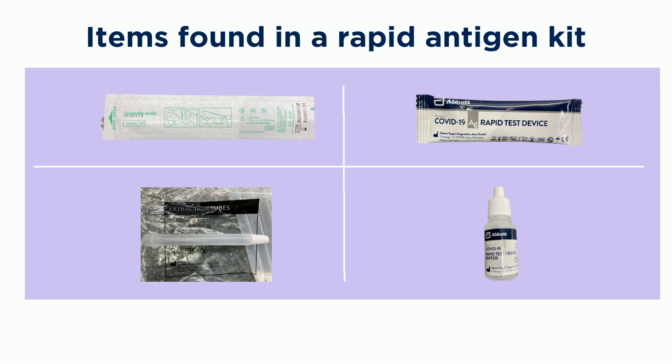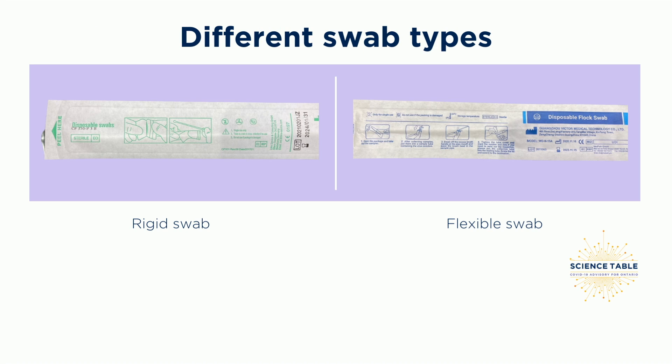The materials included in test kits from different manufacturers might vary slightly, but all kits should include a swab test device, extraction tube, buffer, reference guide, and instructions. Some swabs are thicker and more rigid, and others are thinner and more flexible. You should be especially careful when handling the thin, flexible swabs as they can break easily. They will feel different.